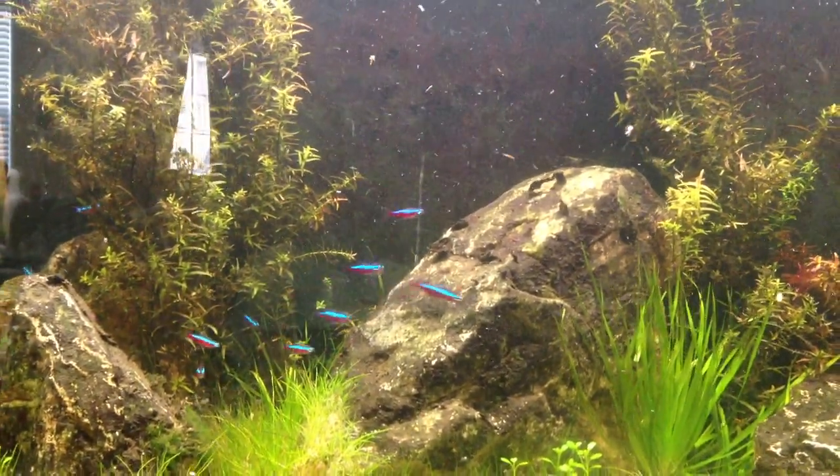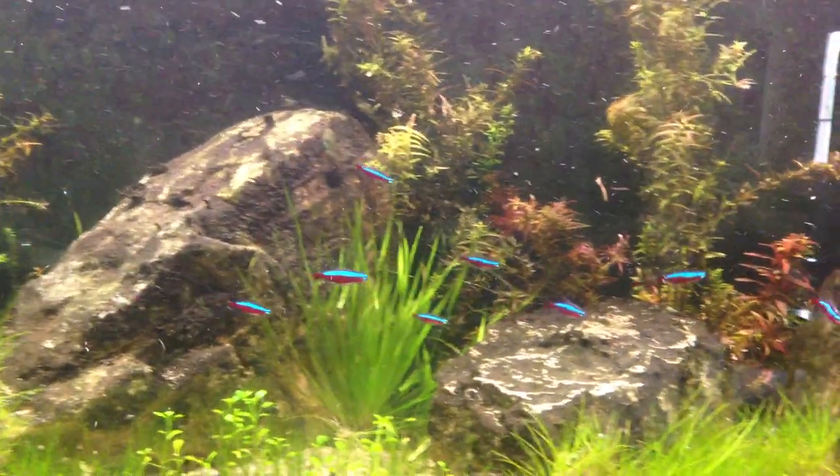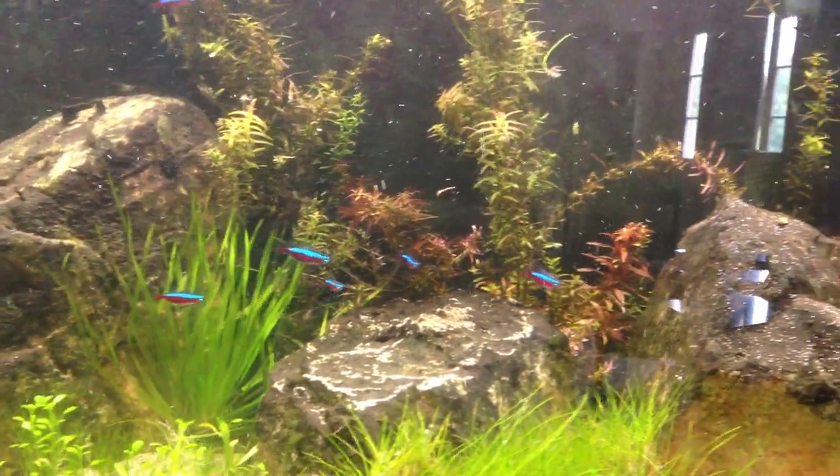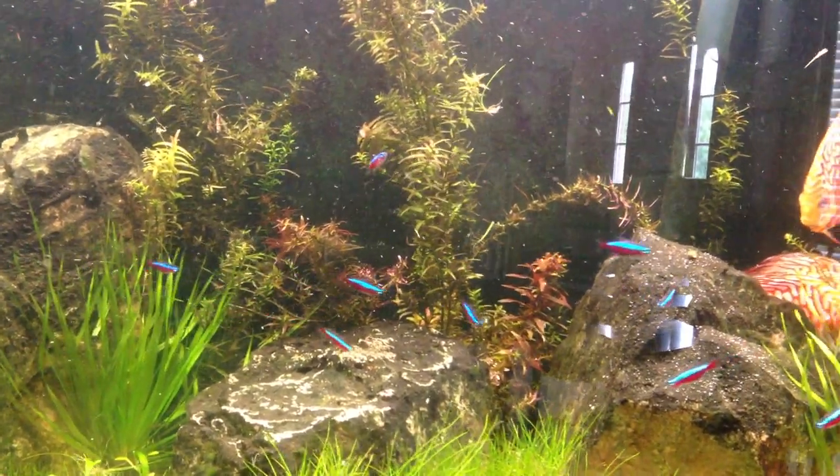They school great — that's why I love them, because they school really nicely. The other thing that's great is they go great with discus, because Cardinal Tetras are a warm water fish. They love the heat.